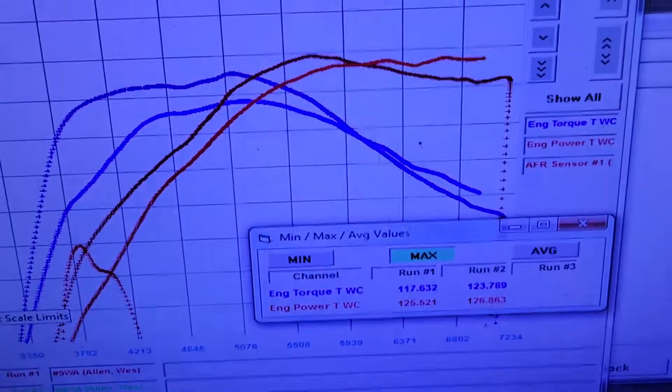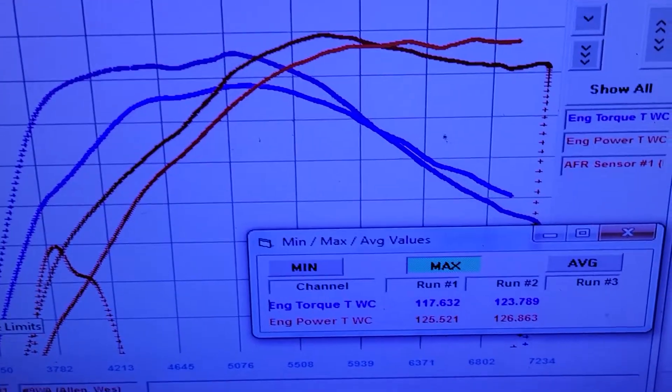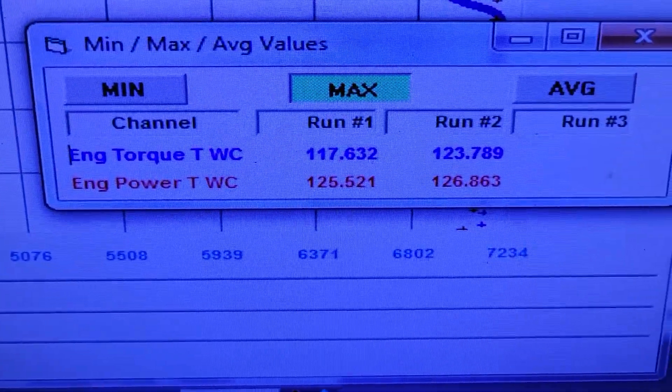Alright, just got wrapped up with this Escort. I've got two graphs up here — I wanted to show you guys something.